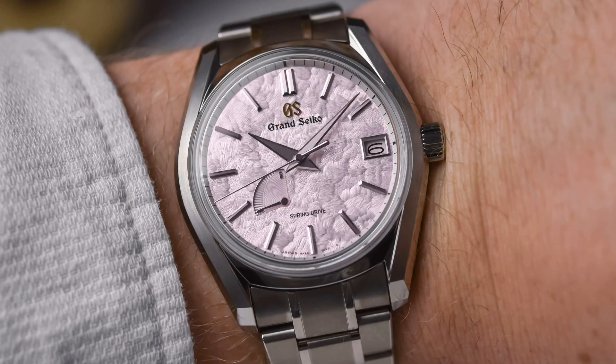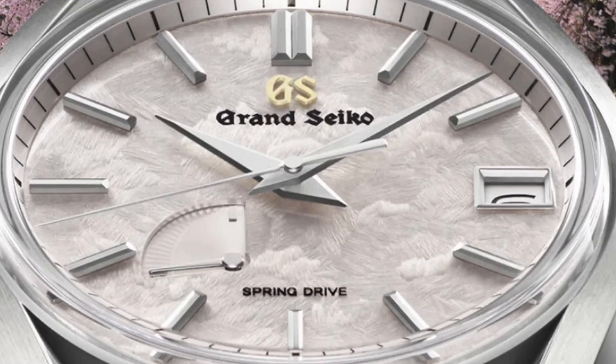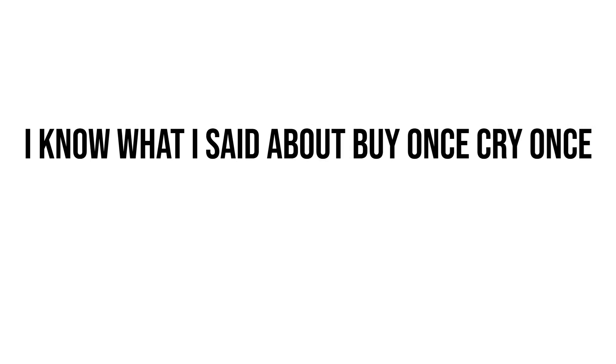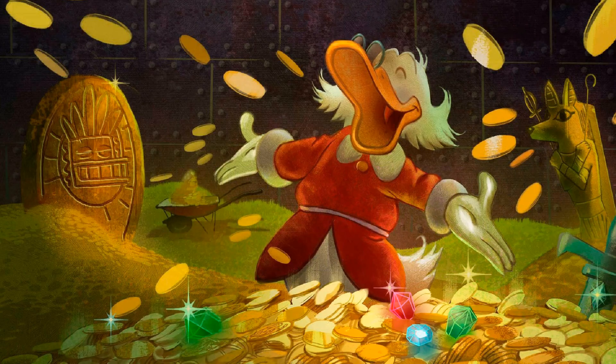Perhaps the most appealing model I saw from my search was the Shunbun, which is a little thinner, also has an exhibition caseback, and has a truly beautiful dial — but with an asking price of $6,200, I hit a bit of a realization. I am either going to have to compromise here, giving up on dimensions, dial texture, exhibition caseback, or potentially more than one of these elements, or I am going to need to do some significant saving.